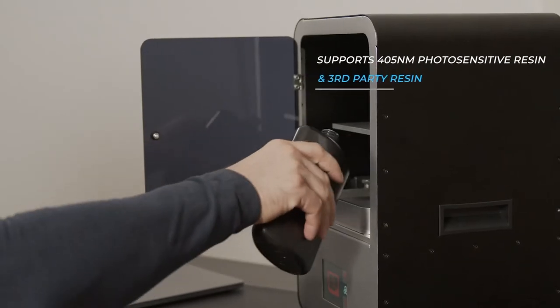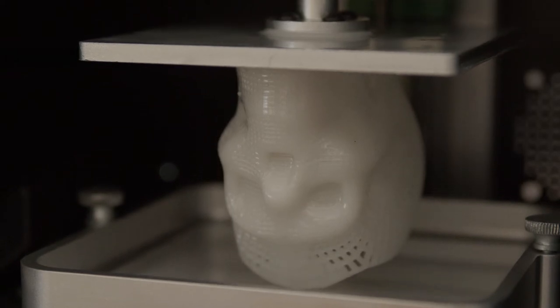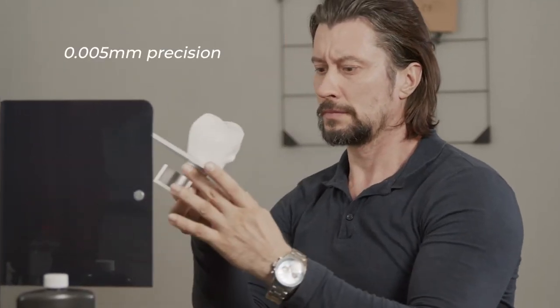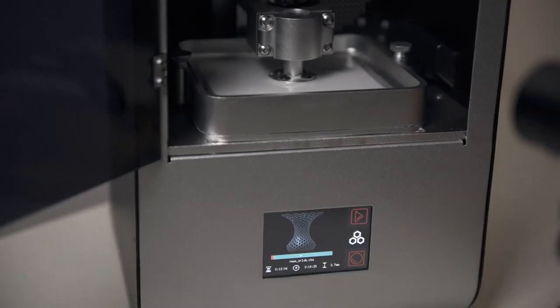RubenMaster provides astonishing high-resolution 3D printing quality with a laser movement accuracy of .005 millimeters and 600 millimeters per second laser speed, three times faster than typical SLA printers.